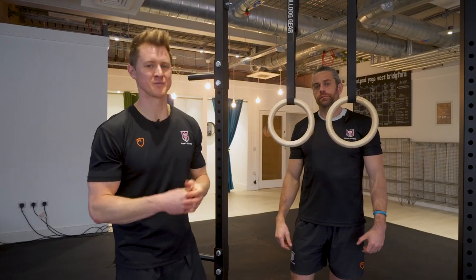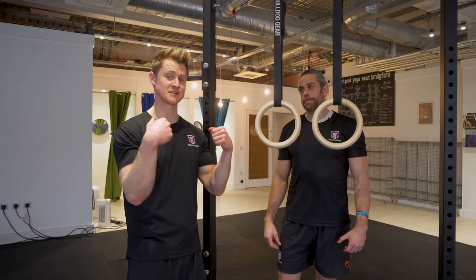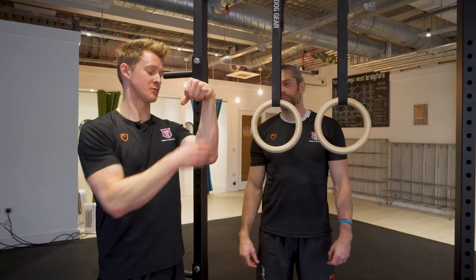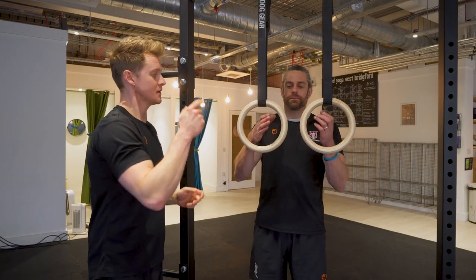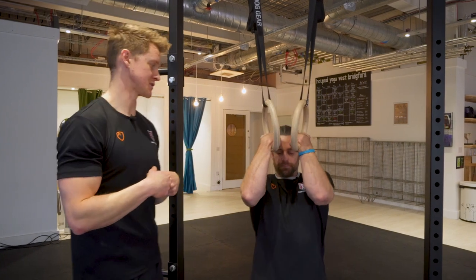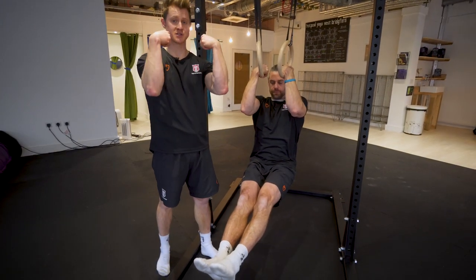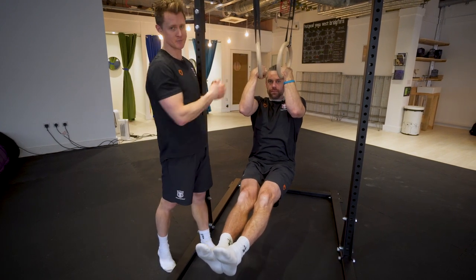Getting comfortable in your false grip takes a bit of time, so stick with it. Don't ramp up your training super quickly, because we're going to get into the pulling phase and you're probably not accustomed to pulling in this kind of position — it puts a lot of tension into the forearm, so build up nice and slowly. Once Jaco is into his false grip position, the first thing to do is see if you can just hang in that position and support your body weight. This isn't as easy as he's making it look.